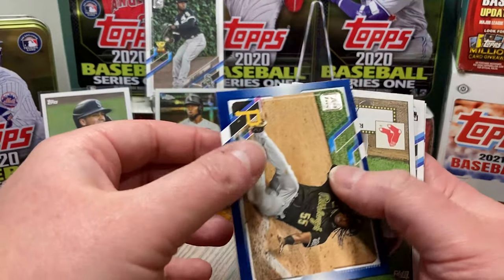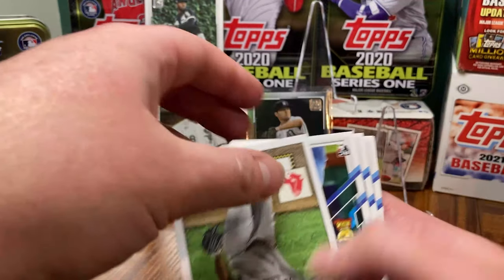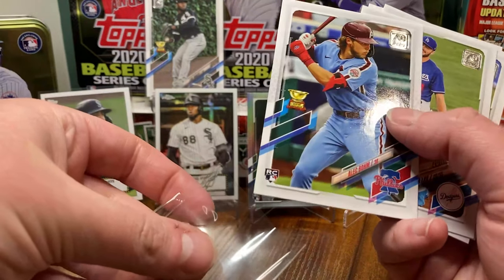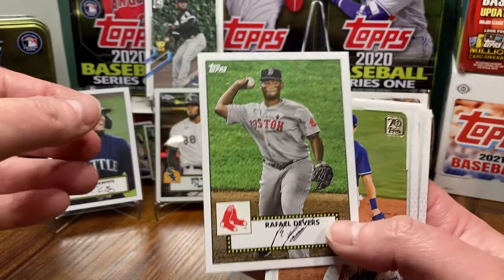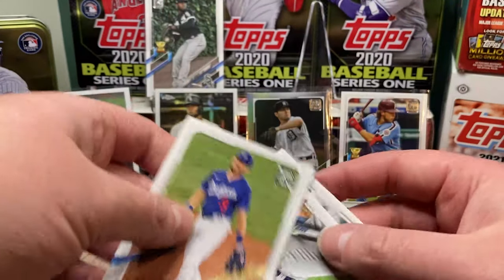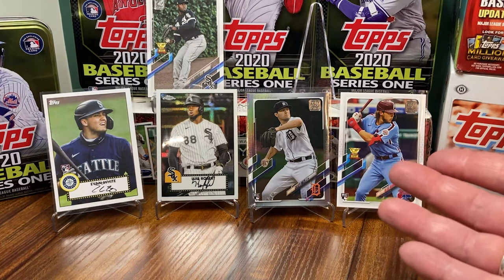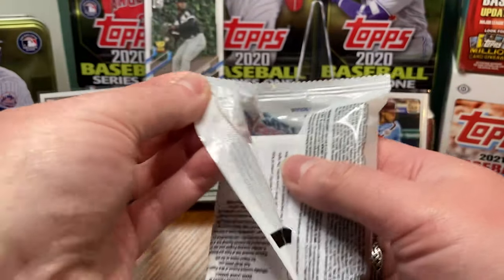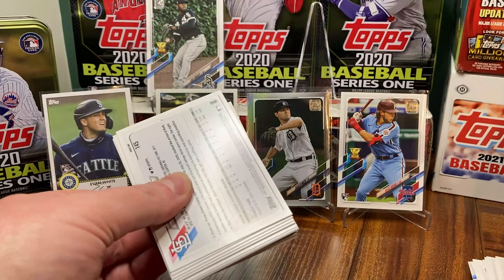Probably won't end up being on the stand for the whole video but we'll take it. Josh Bell is our other retail exclusive blue — that's nice. Then we got a Rafi Devers, and right behind it is a big boy Alec Bohm — base card. Rafael Devers getting zero time in the sun; we'll go right back to him. Gavin Lux and John Lester round us out. I'm off to a terrible start because this is two retail packs and my foot is firmly planted in my mouth. You're looking at about 18 cents a card.